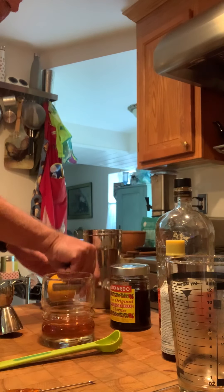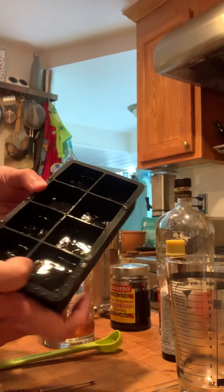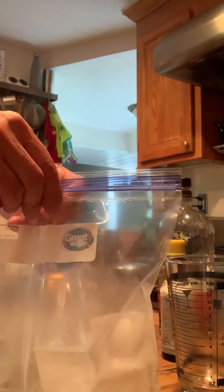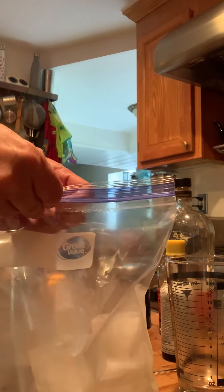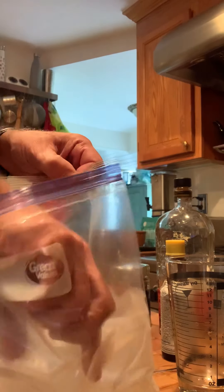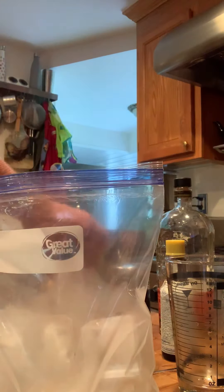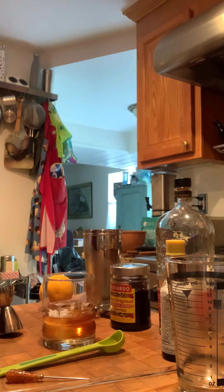For the ice cubes themselves I like to use these extra large trays — approximately two inches by two inches — they make these extra big ice cubes. The purpose of that is these ice cubes do not melt as quickly. I like to keep them in a freezer bag and drop them in the glass — so we have one large ice cube in there.